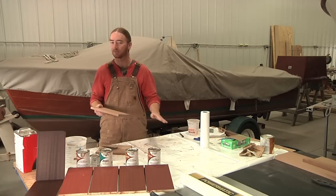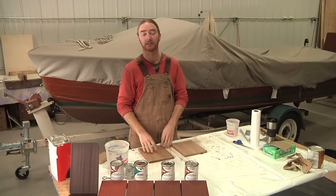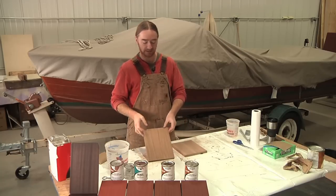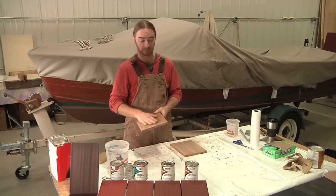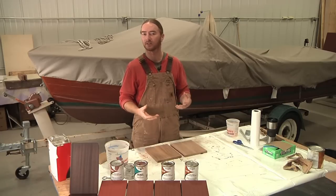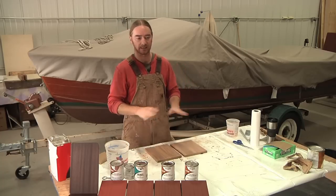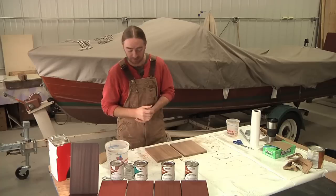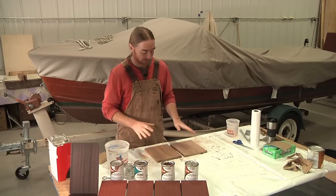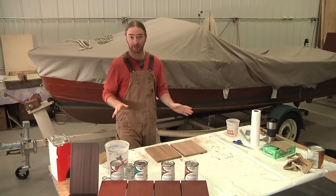I decided to do two different samples: one sanded to 80-grit with water applied to raise the grain, and one sanded to 320-grit without raising the grain — left really smooth — just so you can see what kind of difference that texture makes in holding stain and what kind of appearance it gives. The staining process is the same as what we covered yesterday, so I'm not going to go through that again, but I will show you the finished pieces after the stain is done.